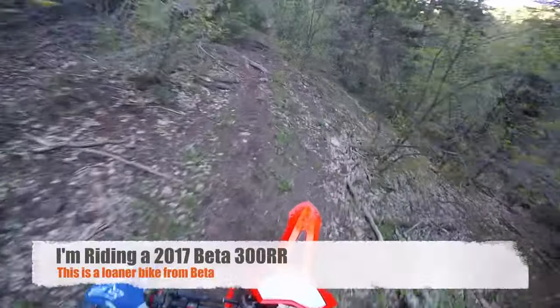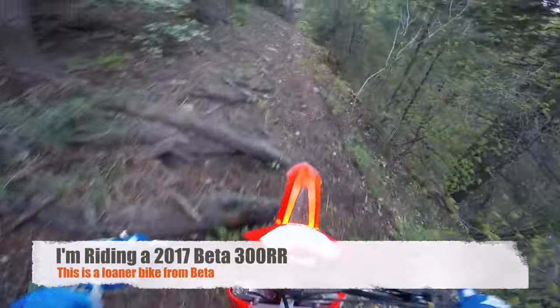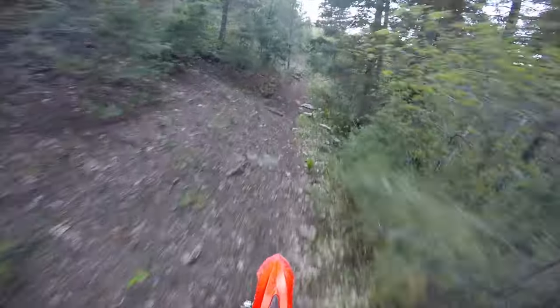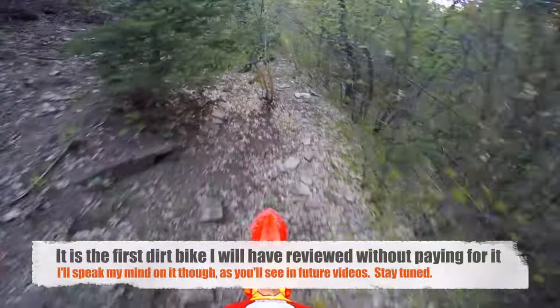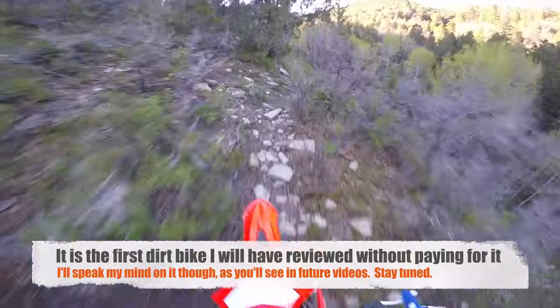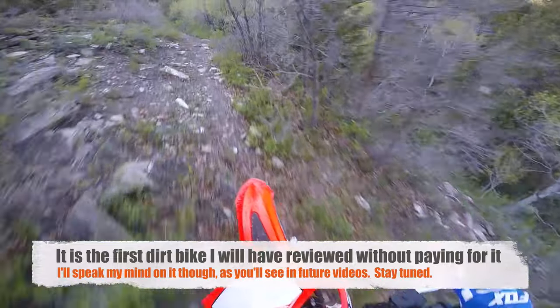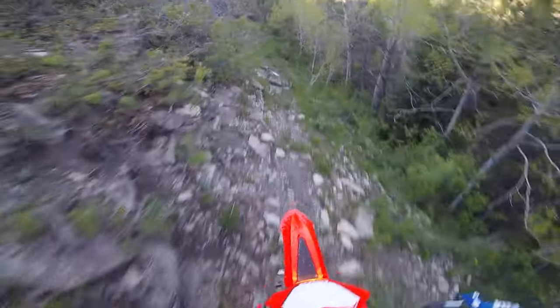Now we're getting really deep down into the wood here. That's a cool trail and literally almost no one is going on it. For this section I just want to putter along and keep good traction.